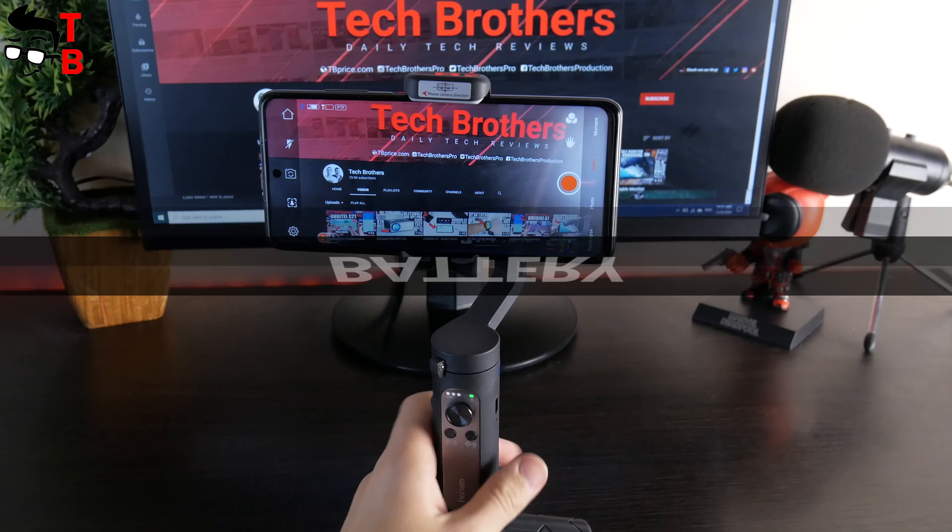Talking about battery, it has a capacity of 2000 mAh, which provides 8 hours of use. This is very good. The charging time is about 2 hours.